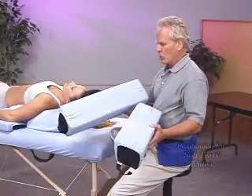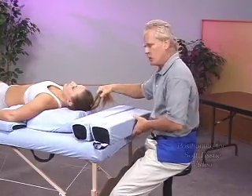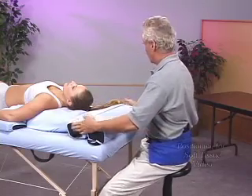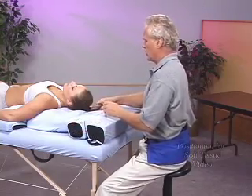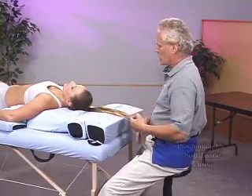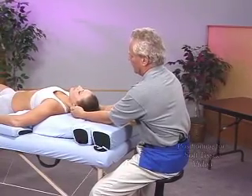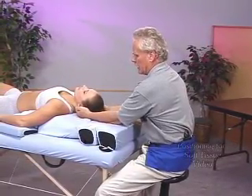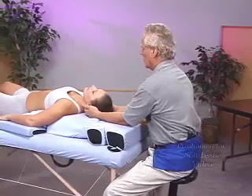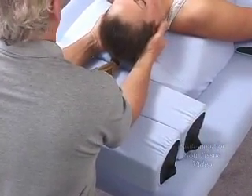Armrests can play an important role in establishing positioning and support for your arms when doing craniosacral work. This allows your subject to be completely comfortable, idealized in their positioning — so much better than flat — and is going to really enhance the effectiveness of that work. I have support for my forearms and elbows, and this works quite well.